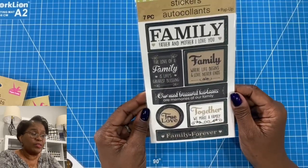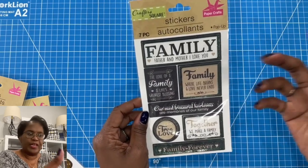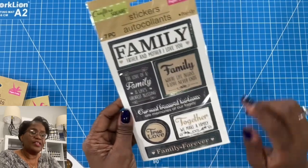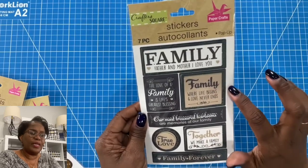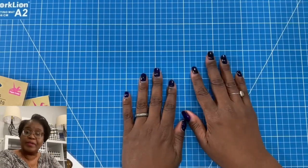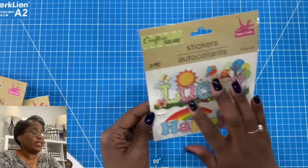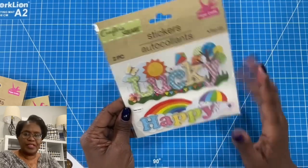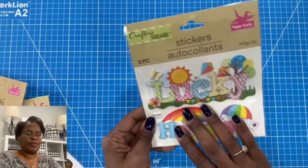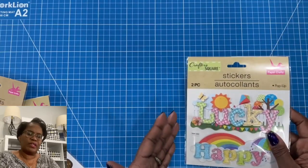They have awesome family word stickers that are perfect if you're doing any type of a family page or book. Things like 'The love of a family is life's greatest blessings,' 'Together we make a family,' 'Family where life begins and love never ends.' Just beautiful stickers to represent your family or someone else's. And then these are very happy and springy — they say lucky and happy. If you're putting together a nice jumbo card or making a box, this would be perfect.